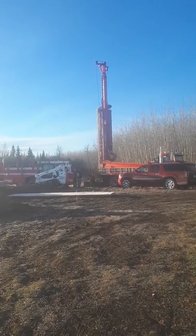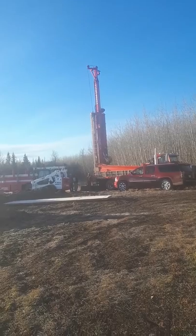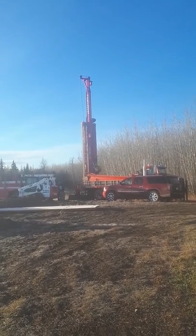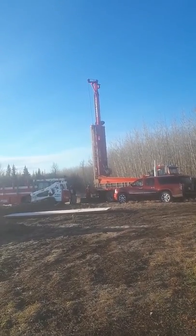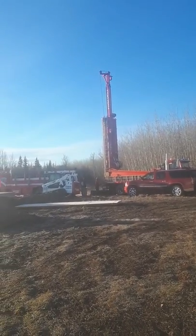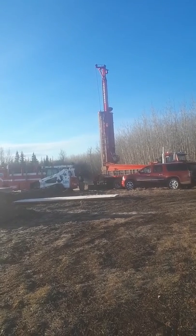Unfortunately, we have to wait until we get power in before we'll actually be able to get the water. So, a few more weeks hopefully. But it's the first big step. We'll be right back.